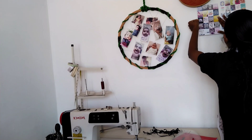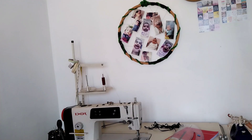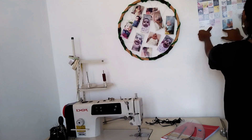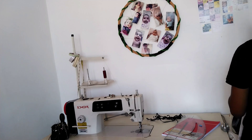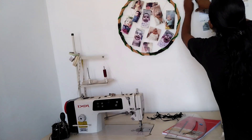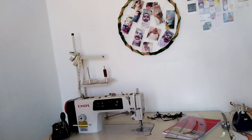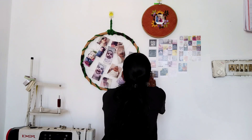That is a double-sided tape. I am going to paste it in my mission, in my pattern master, and in my pocket.